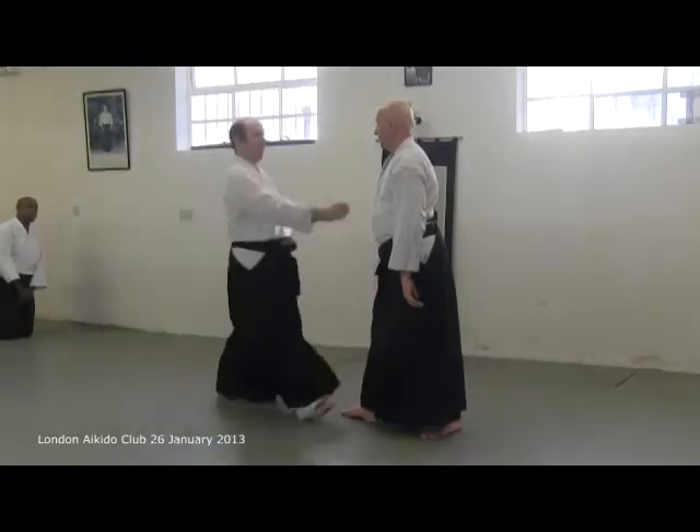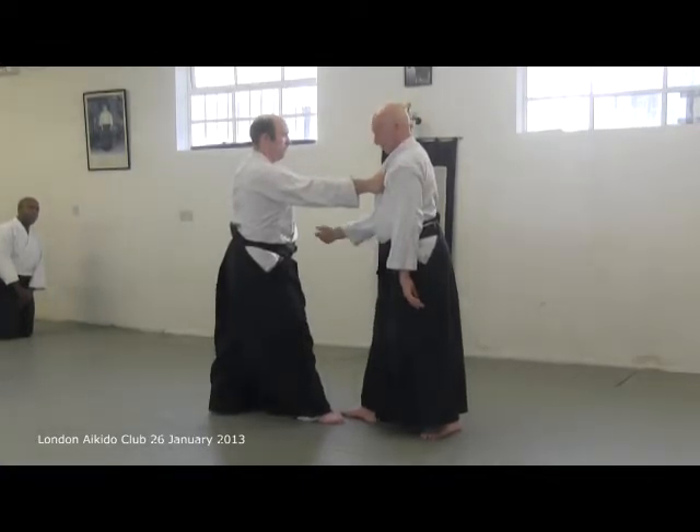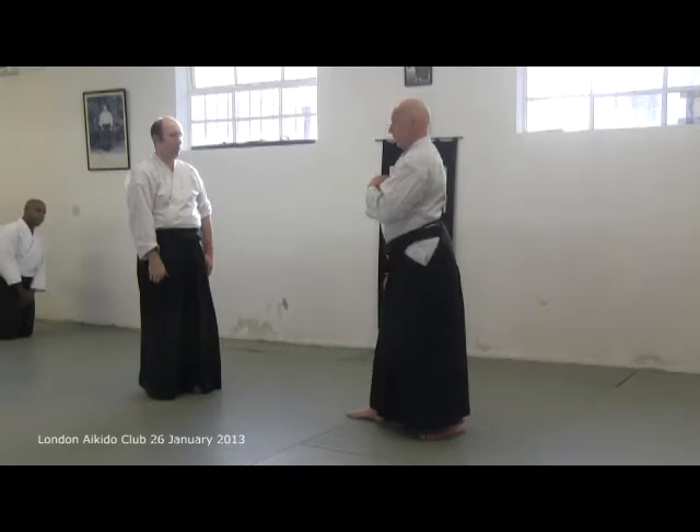Mune dori. He noticed ai hanmi. The reason being, if I want gyaku hanmi,